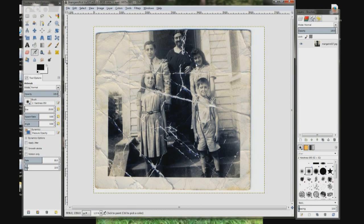So today we're going to work on the face. We're going to do the girl on the right hand side because her face is the least damaged in the photo.